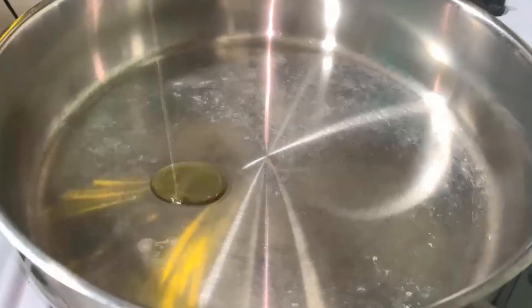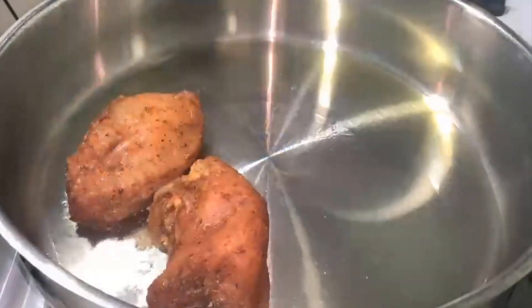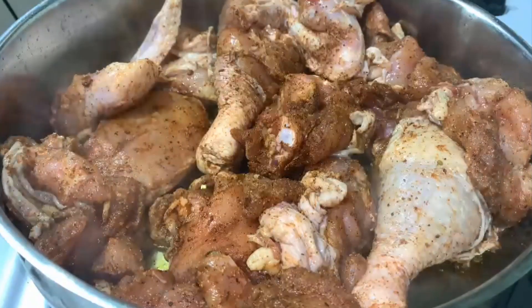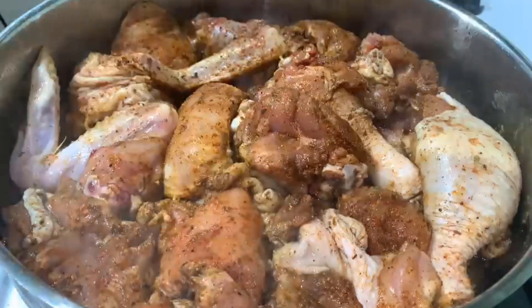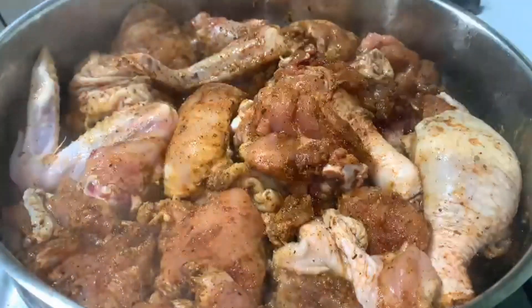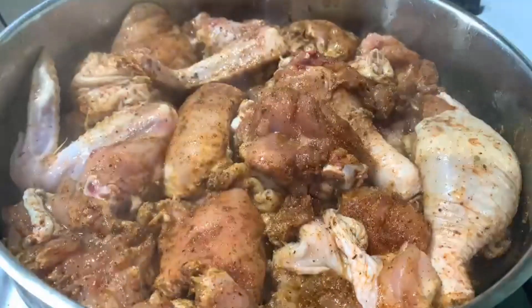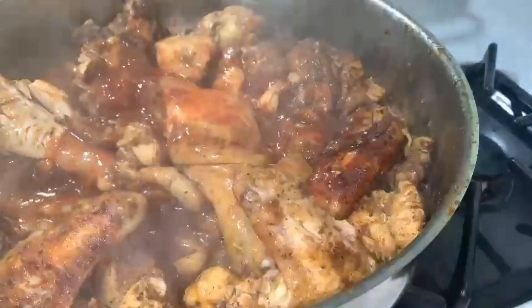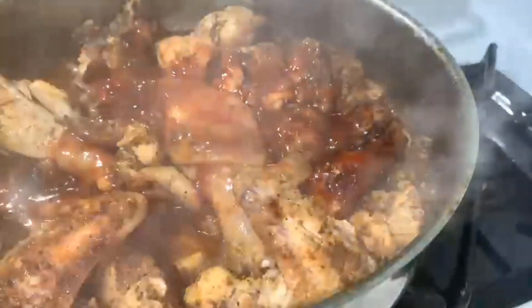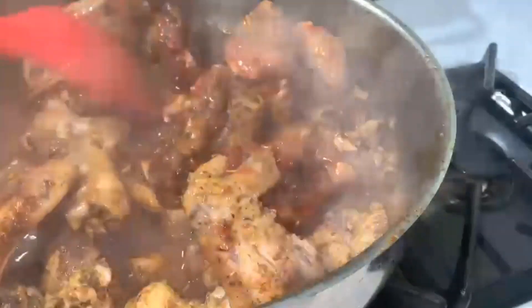Our chicken has been seasoned for about an hour, so it's time to start cooking. Add some olive oil and then go ahead and put the chicken in there and let it cook before I start cooking the rice and the veggies. I'm also going to add a little bit of lemon juice — I didn't want to add that when I was seasoning the chicken, but you can. I'm going to add a little bit of tomato sauce which I made at home from fresh tomatoes, but of course you can use any tomato sauce. Let it cook a little bit, cover it up and we'll come back later when it is done.